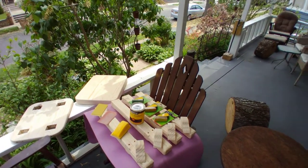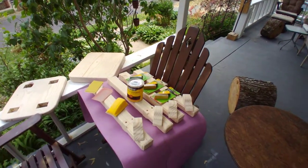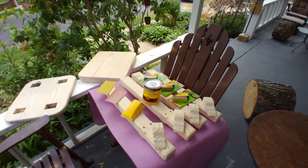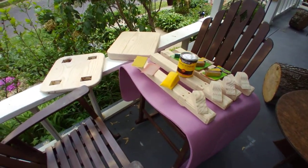All right, welcome to S.C. Cousin Designs. We're on the porch again — it's in the 80s, near the end of May. We are at the final stages of finishing up the bench for the church, for the speakers.